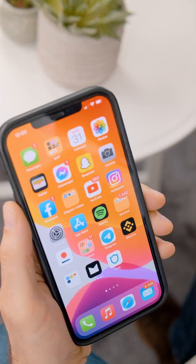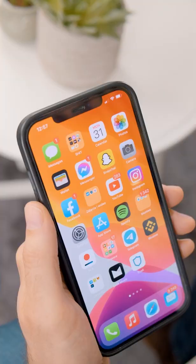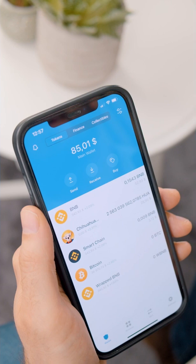The first thing you got to do is download the Trust Wallet app, which can be downloaded at the Google Play Store or Apple's App Store. We're going to go ahead into the App Store and find it there — type in Trust Wallet. Once you've got your Trust Wallet app downloaded, the next thing you got to do is register your wallet.